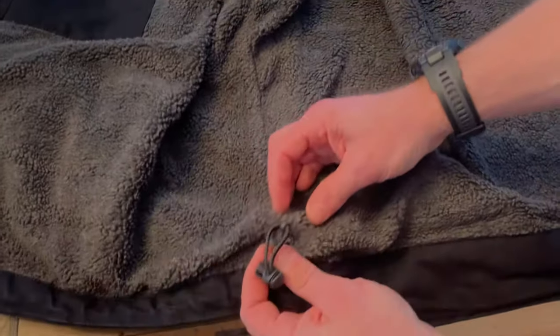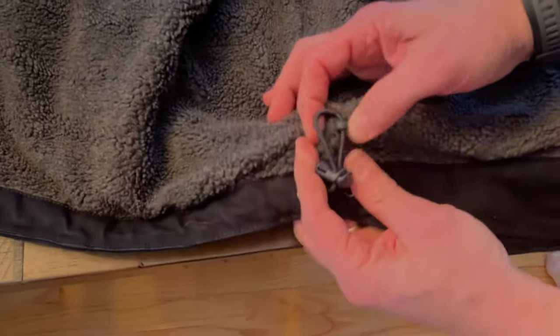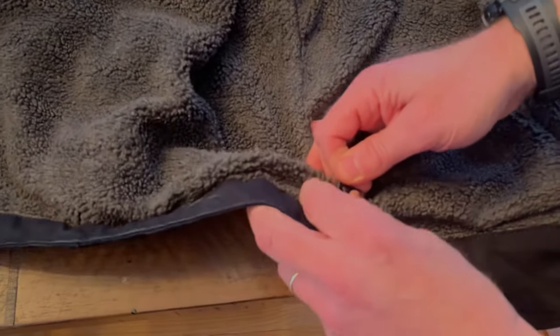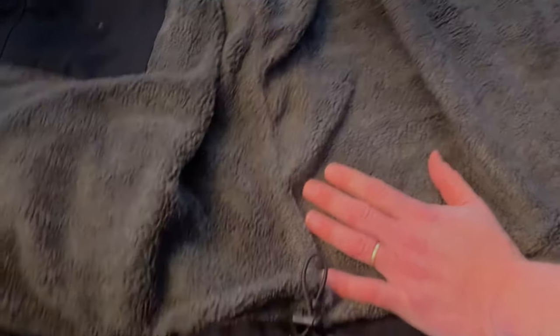Down here, if you want to tie this tighter, you get the same type of cinch system. They actually thought of this — they have it clipped so you don't have that loop flapping all around. It's just nice little details. If I want to pull the waist tighter, I can just pull up on this and get it wrapped around real tight.